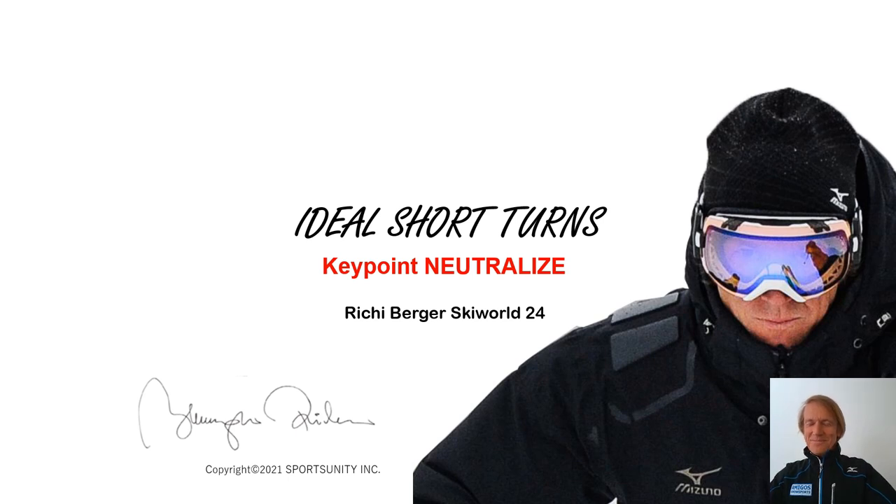Hi, I'm Ricci Berger and welcome to Ricci Berger Ski World. I regularly publish videos about skiing on this channel. Please subscribe.